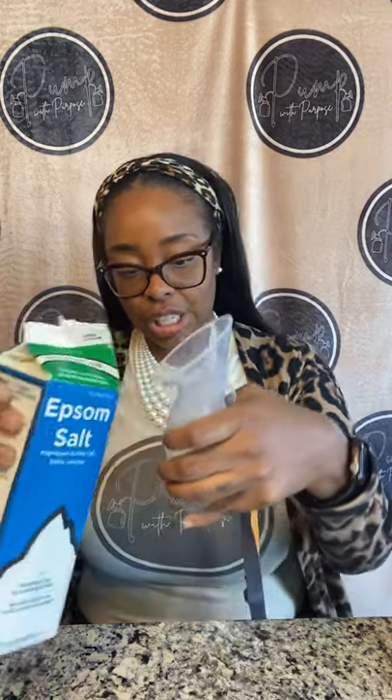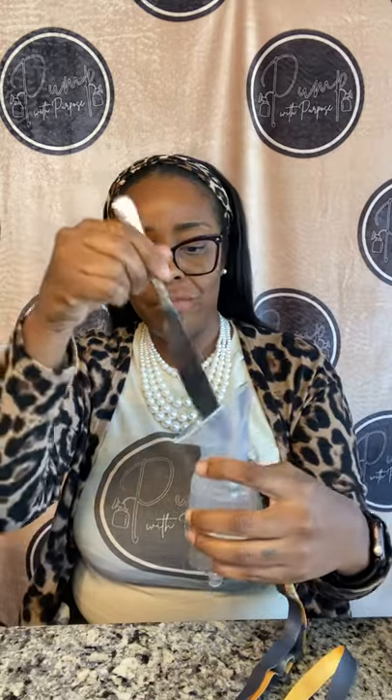Then I have Epsom salt. I open it and pour some in — there's no perfect amount as to how much you should use, so I'm just filling the bottom up a little bit. Then I mix it and make sure it dissolves. Since the water is hot, it makes it easier for that to happen. I just stir until it is mixed in there.